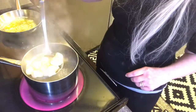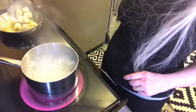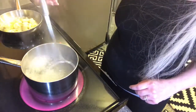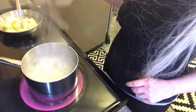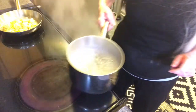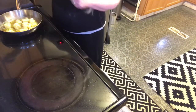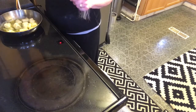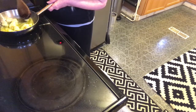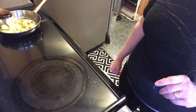My gnocchi have been boiling for a few minutes so I'm gonna transfer these over to my sage butter. I'm gonna drain them really well because it's butter and I don't want the water and the butter to splatter. Now I'm gonna let this gnocchi cook for just a few minutes in this brown butter, mixing it around so they get a little bit caramelized and have a really nutty, nice flavor.